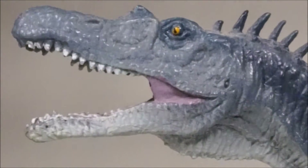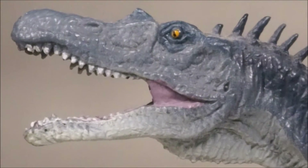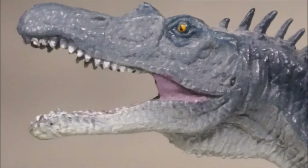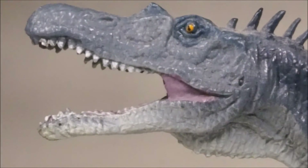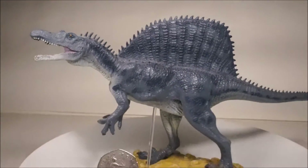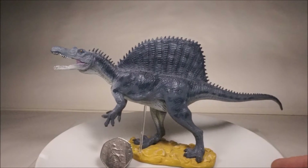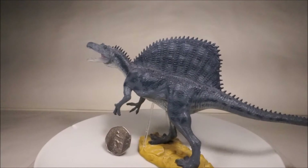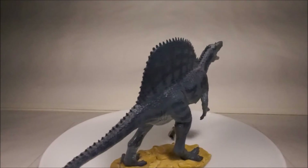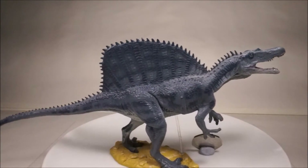The Favourite Spinosaurus is from 2014. Unfortunately, the jaws don't look like those from the real skull, especially the subnarial gap, which is an important distinguishing feature. However, the sail is accurate as it is high at the back. It is also like the Carnegie as it is very lean, bony and muscular.